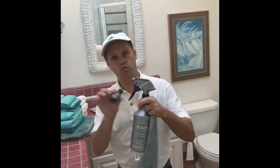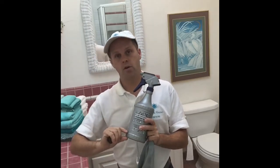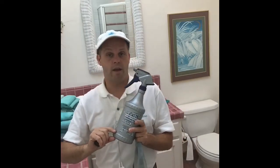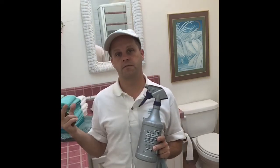The other thing you're gonna need is a spray bottle. You're gonna want to put about 20 to 25 drops in your spray bottle, about a quarter cup of distilled vinegar — that usually works really well — and then about one to two drops of any kind of detergent that you might have.